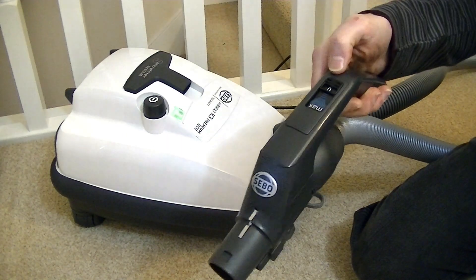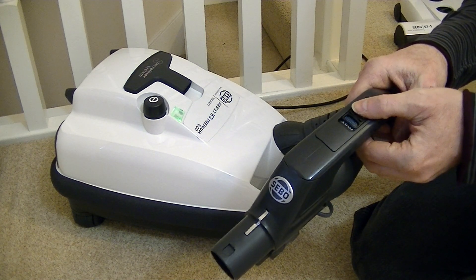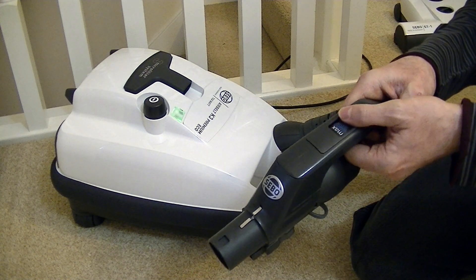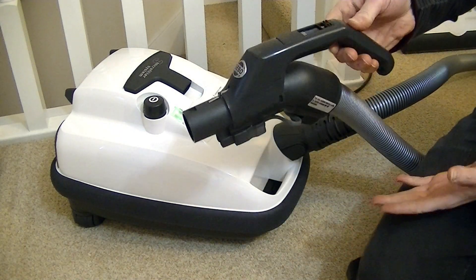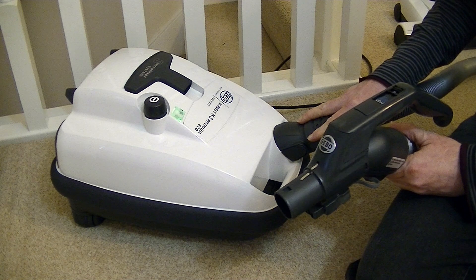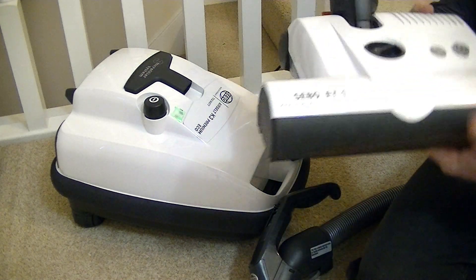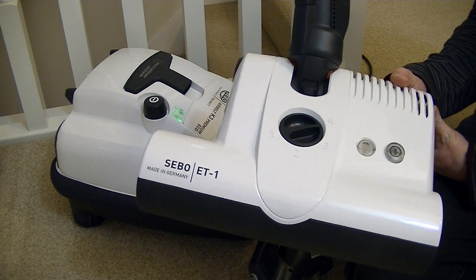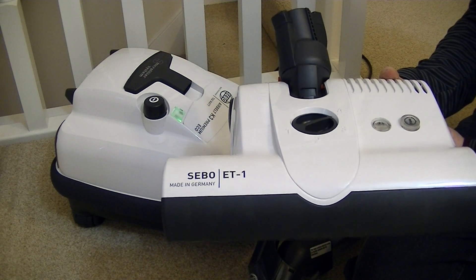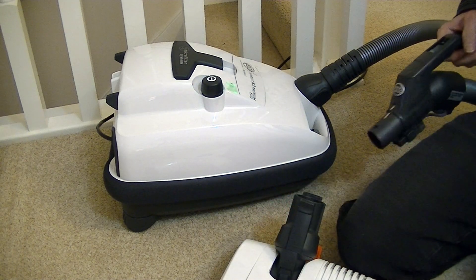We can just turn it on by sliding the control to the front. From memory, yes, it does feel like it has less suction power than my 1800 watts and I expect it is less than my D4 Premium, but when you combine the suction with the ET1 power head you're still going to get exceptional results. For above-floor cleaning you don't need a lot of suction power — for curtains and upholstery it doesn't need the full force of the suction either. All in all, it's what I expected — a lovely quality German-made vacuum cleaner.